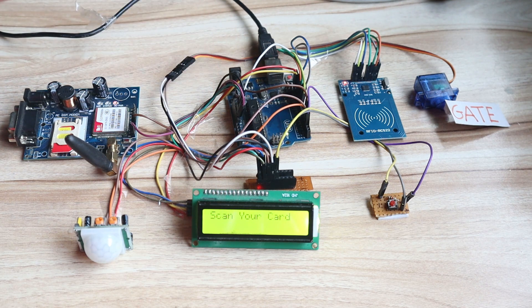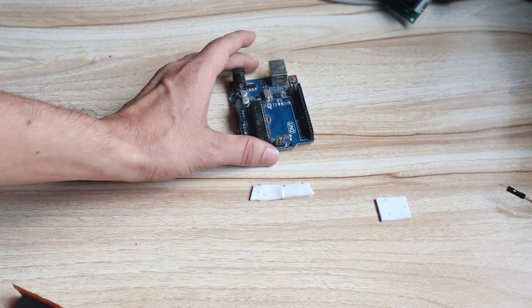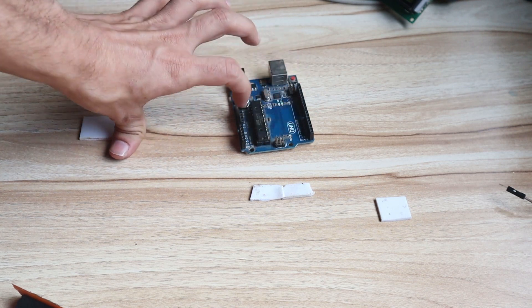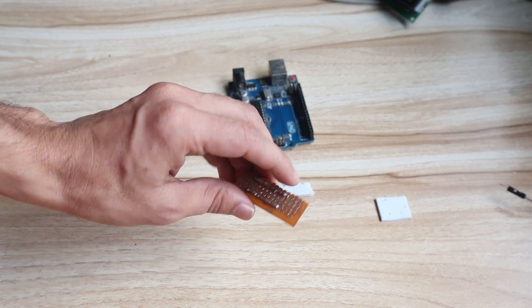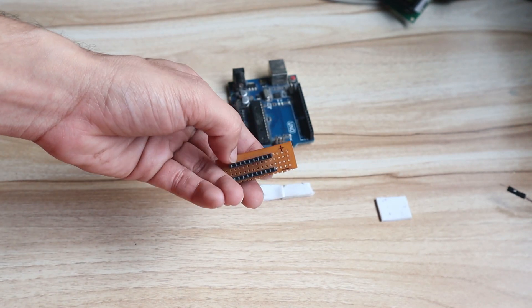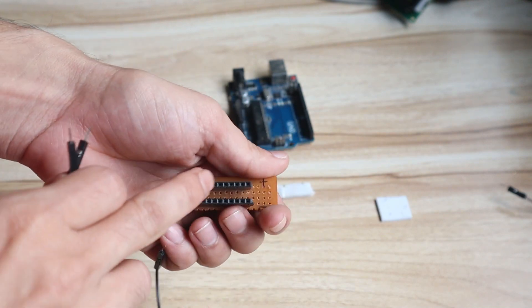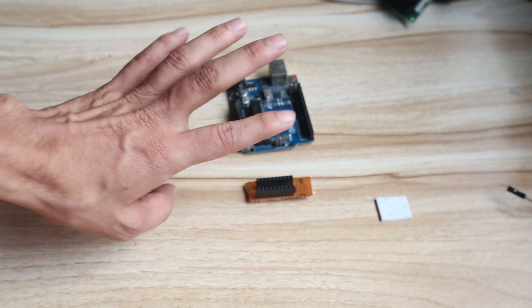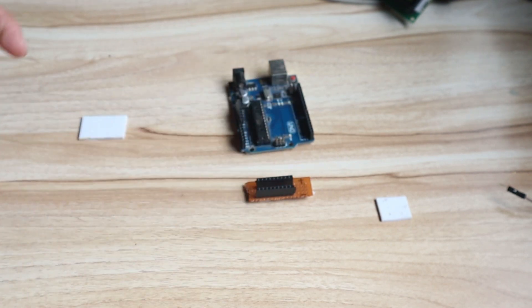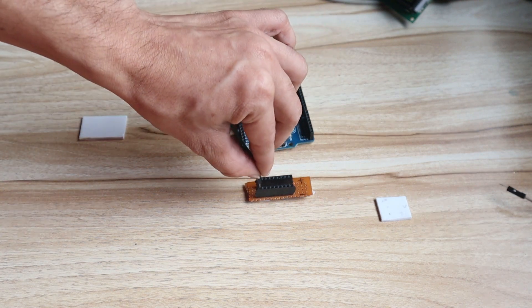If you follow the connection and follow the video, you can also design this project by yourself. Now I have removed all the hardware and we will see one by one how to connect all the hardware. You can use a breadboard — no need for zero PCB. The common point is: from the Arduino 5V we take as common VCC, and Arduino ground as common ground. Whenever we require common VCC or common ground, we will take from these points.